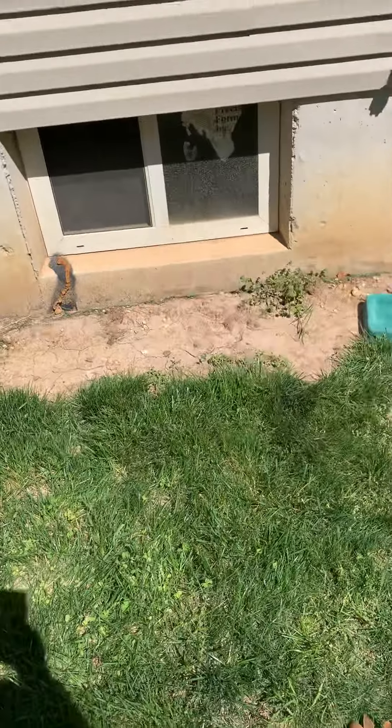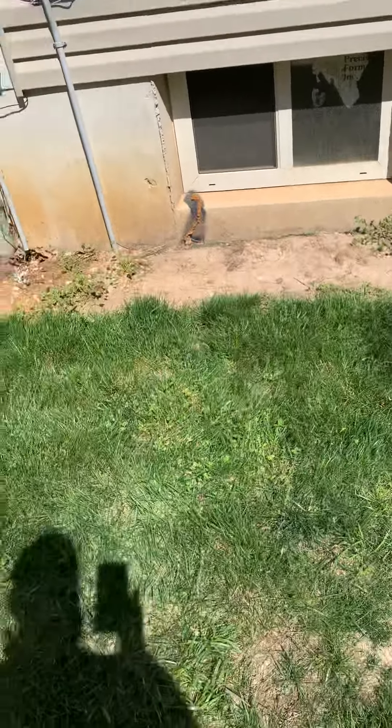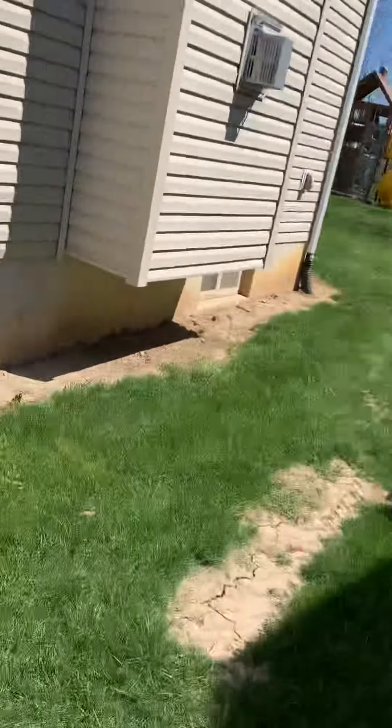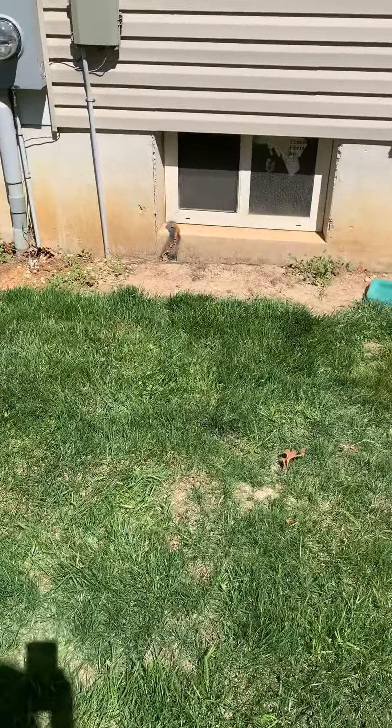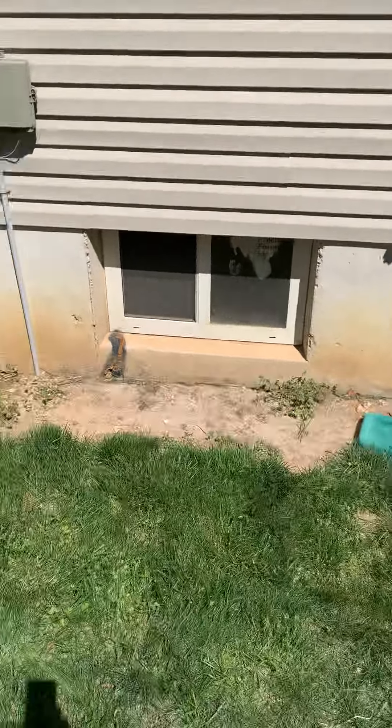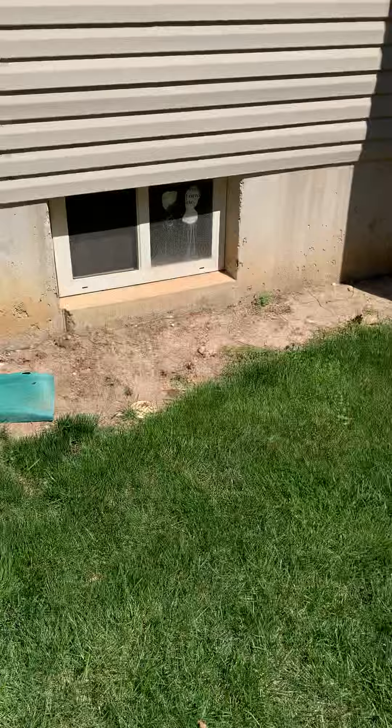We're going to set the unit down with our pad. We'll bring some rock, put it down, then set our pad down. It's pretty level over here but a little low, so I want to bring some rock to get it up off the ground slightly. We'll probably put one here in front of this window and one over here.